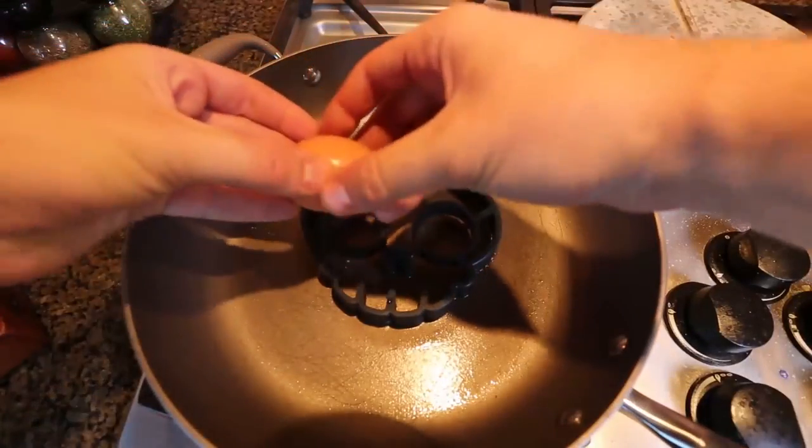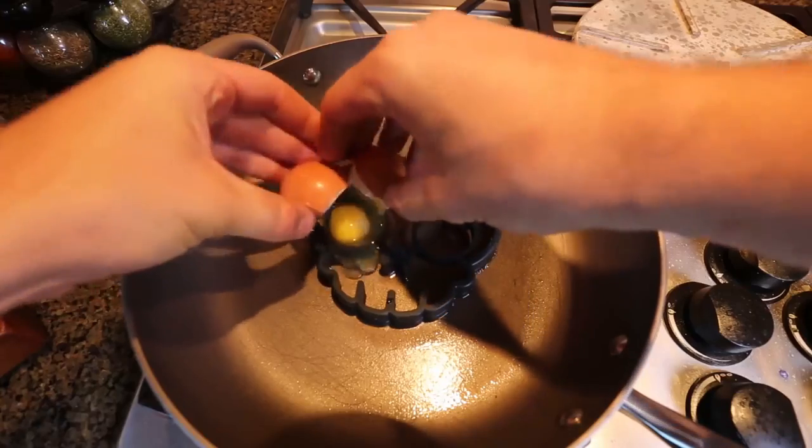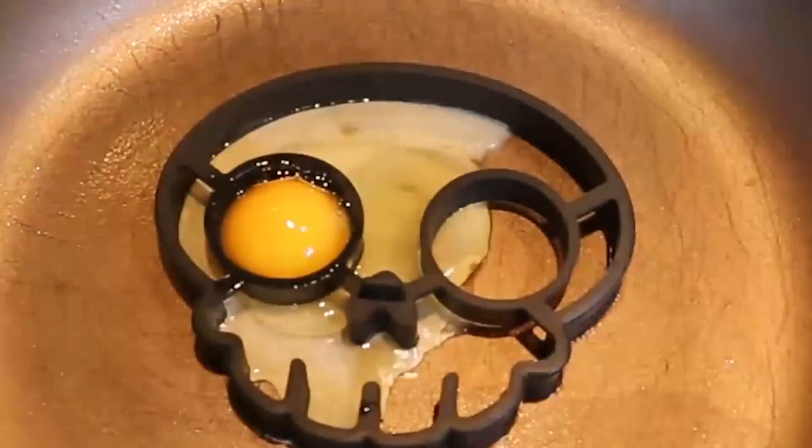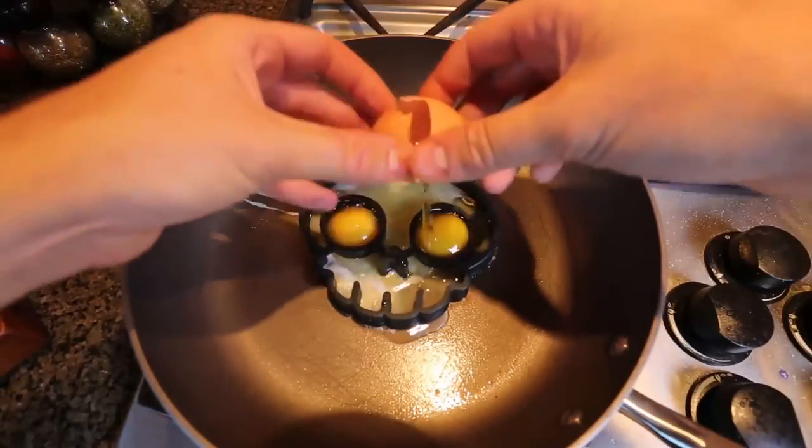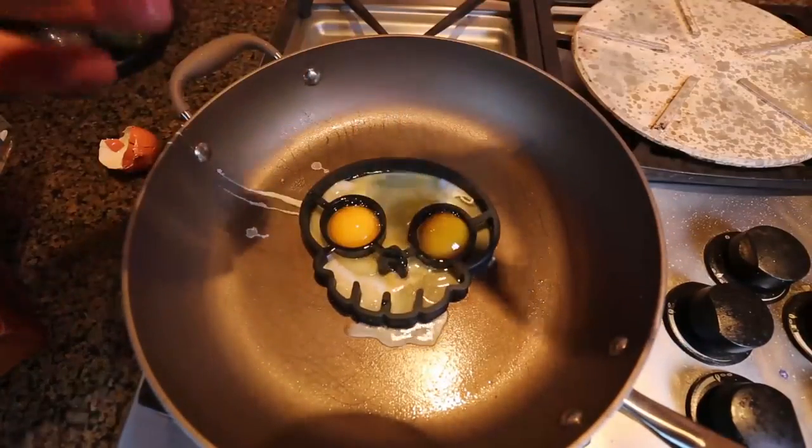Let's do the first egg, right inside of the eyeball. Look, the yolk got stuck — wow. Second yolk stuck into the eye. This is awesome.